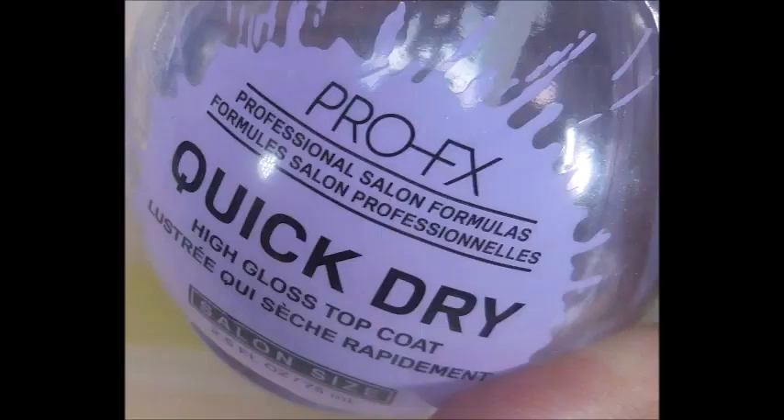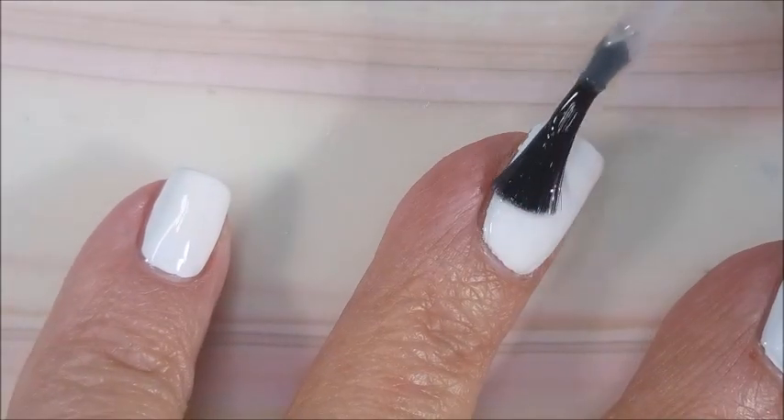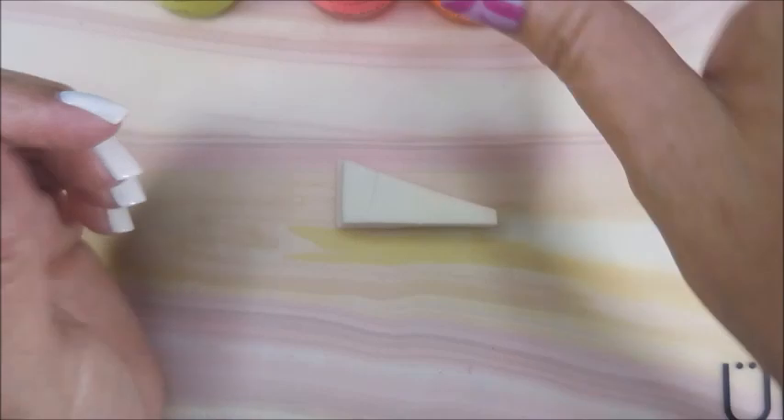Hi Woody, how you doing? I'll be topping this with the Pro FX Quick Dry Top Coat. I'm going to get it to dry down so we can get that gradient laid down on the nails. It kind of worked out that my nails were shorter for this, because they were shorter back in the day when I did that manicure.